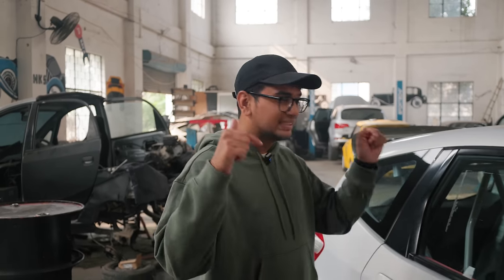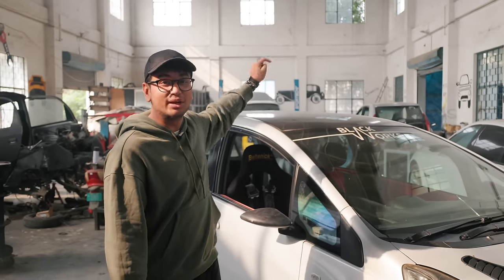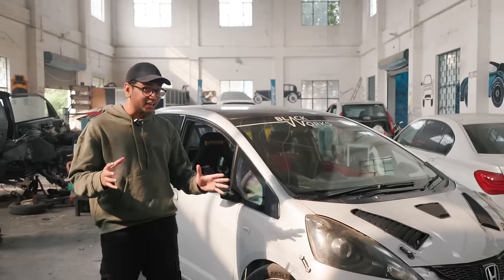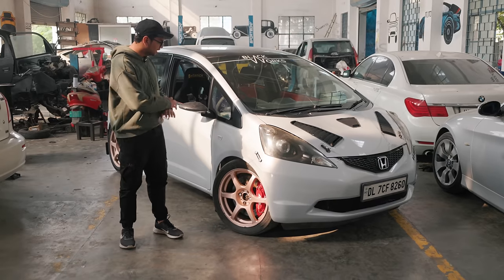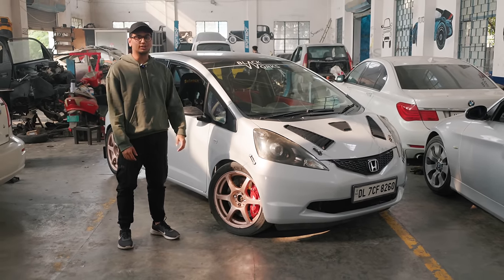Around six months ago we had come to this exact garage, Sportec, and we had covered a really cool looking L15-swapped Honda Brio as well as that thing over there in the back — a rear-wheel drive mid-engine Swift. But today we wanted to cover one of the first K24 swaps in India. This here is a Honda Jazz, it's been swapped for the K24 and it's built to race spec.